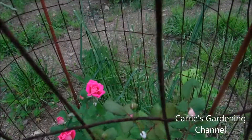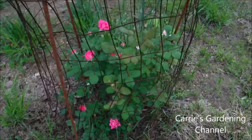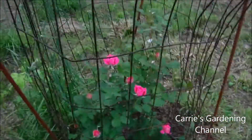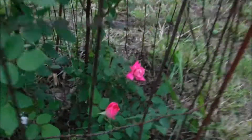Now this fence will probably come off — I have it on because of the deer. You can see how big this thing grew. I used that Jobe's rose plant food on it and I am very, very impressed.